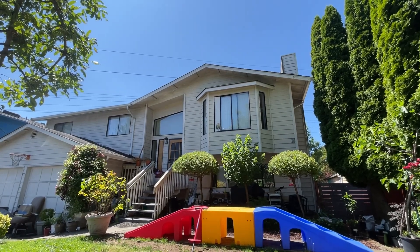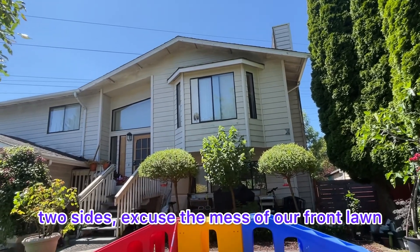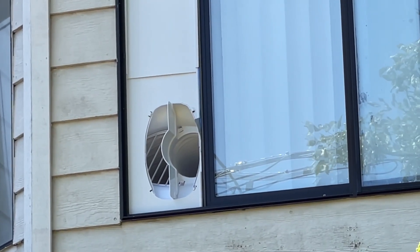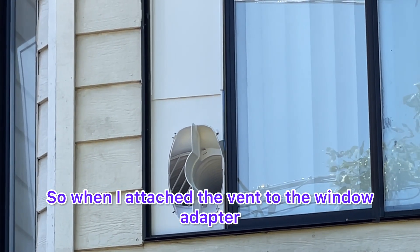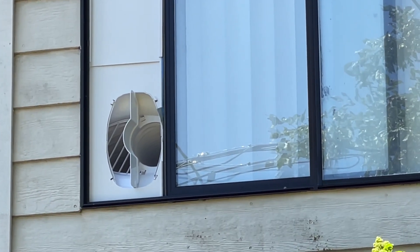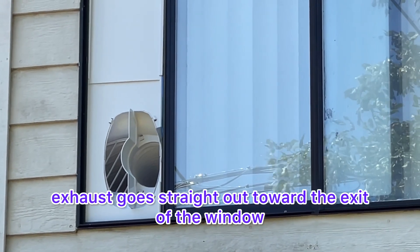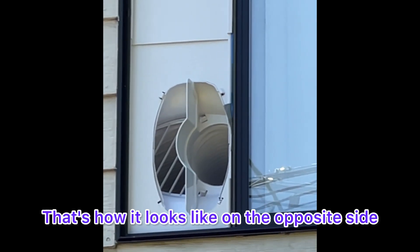I'm going to zoom in so you can see the exhaust and how it's separated on the two sides. Excuse the mess of our front lawn. You can see how it looks there and on the other side. When I attached the vent to the window adapter, I made sure I pulled the tube on the right all the way to the edge, to make sure the exhaust goes straight out toward the exit of the window. That's how it looks on the opposite side.